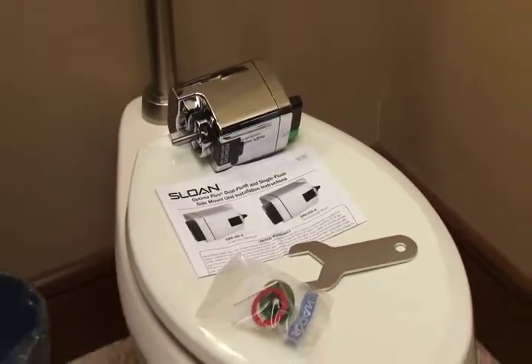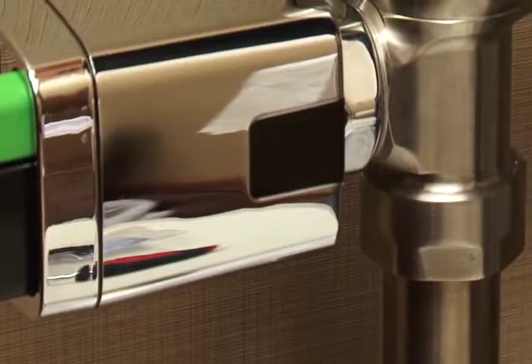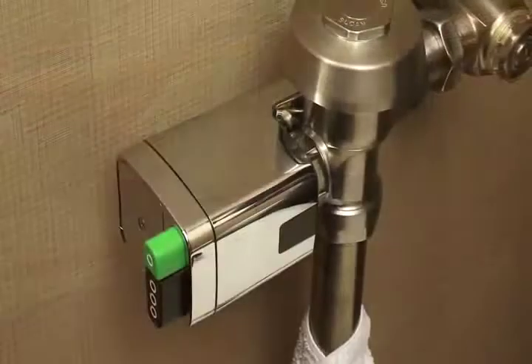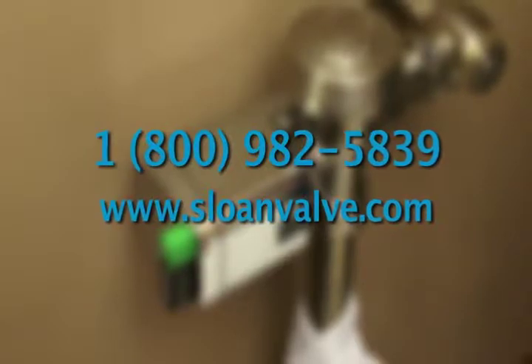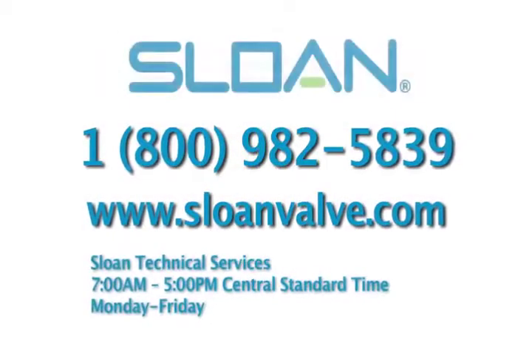This completes our overview of the EBV-550A Dual Flush Flushometer unit. If you have questions, please call Sloan customer service or our technical support team at 800-982-5839, or visit our website at www.sloanvalve.com. Thank you.